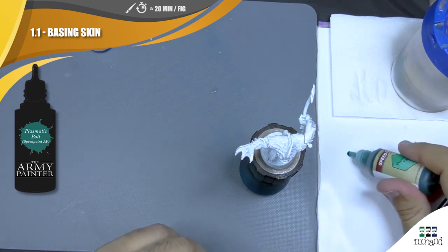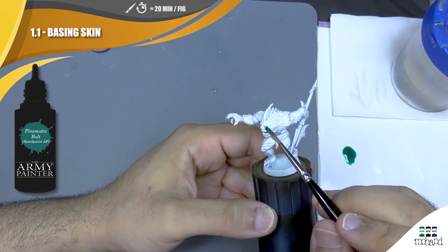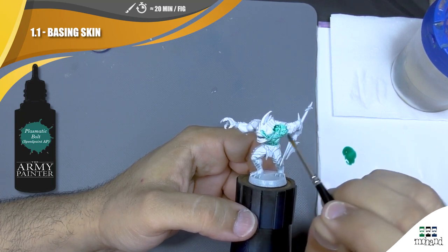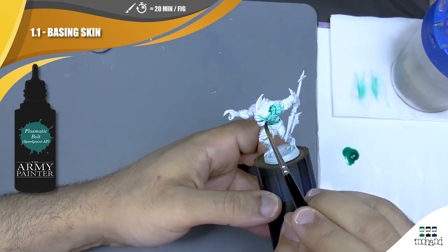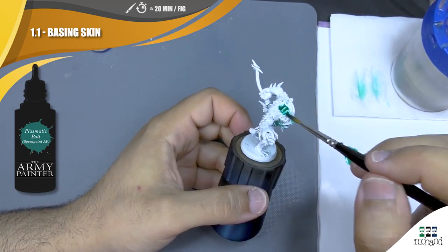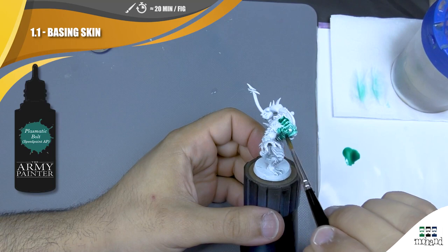This will be the first time I try to use this method directly with speed paint, so we will see if that works or not. Remember, when you use ink it's better to have some plastic or metal surfaces to put your ink on, because the ink is going to dry pretty quickly compared to if you use plastic or metal surfaces before applying on the miniatures.